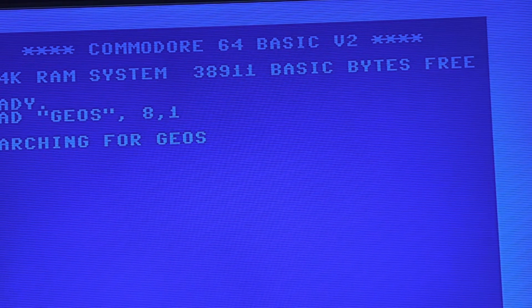Yeah, it works as a good mouse — a good 1351 replica — as well as for Amiga 500 use. I put that out there in case anybody was looking, and yeah, this is an option.